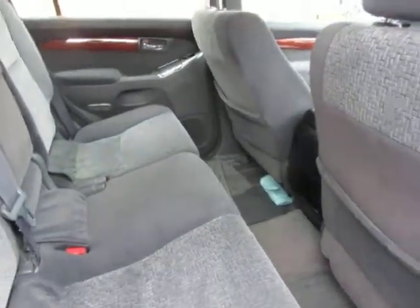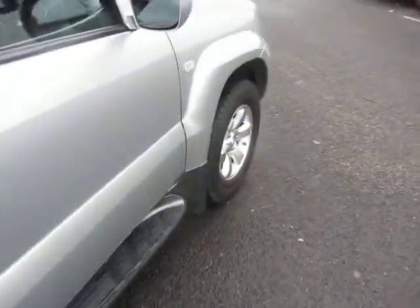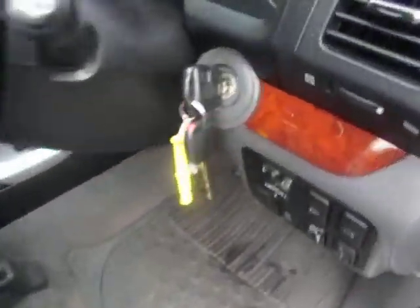The windscreen — that's fine, in good order. Have a look in the back — very clean and tidy, no problems at all. Same story throughout the car. In fact I'm quite impressed — it is a very clean and tidy car. We've got two keys for the car.